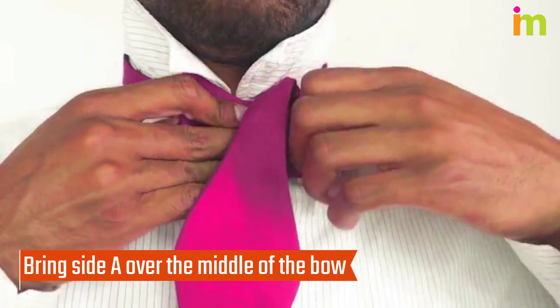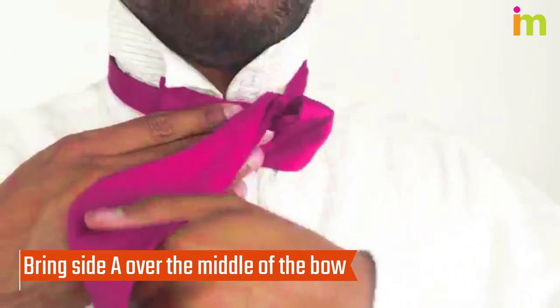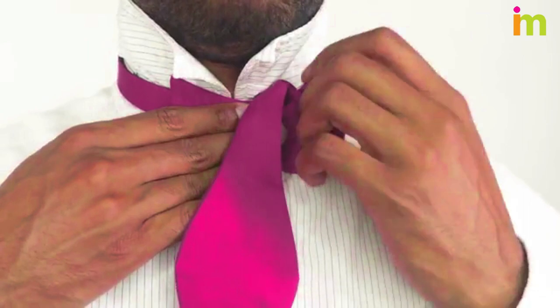Take the longer end off your shoulder and drape it over the skinniest part of the bow shape you just made. Make sure the pattern side faces out and lies flat on the bow.